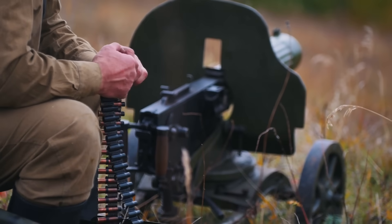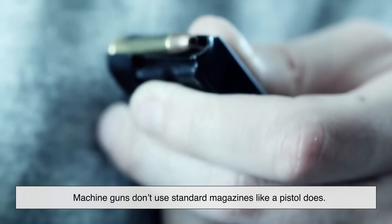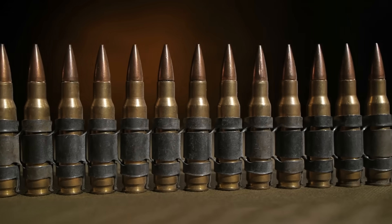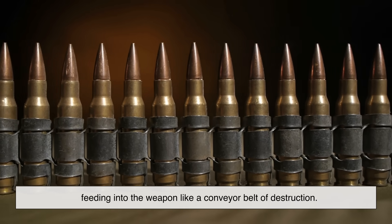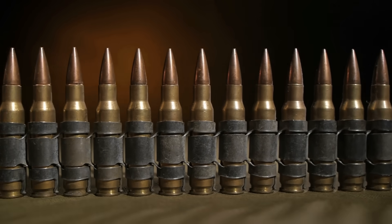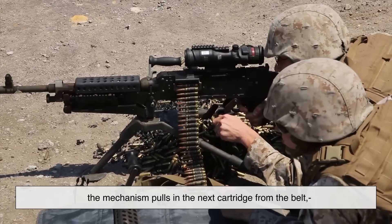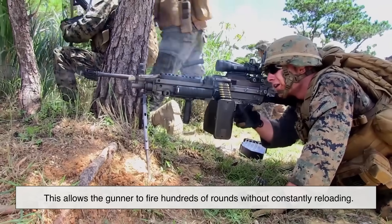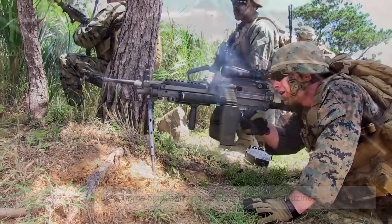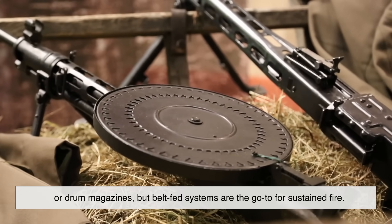Now that we know how machine guns cycle, the next big question is: how do they keep feeding all those bullets? Machine guns don't use standard magazines like a pistol does — not usually anyway. Instead, they often use belt-fed ammunition. Long metal belts filled with cartridges feed into the weapon like a conveyor belt of destruction. As each round is fired, the mechanism pulls in the next cartridge from the belt, chambers it, fires, ejects, and repeats. This allows the gunner to fire hundreds of rounds without constantly reloading. Some smaller machine guns use box magazines or drum magazines, but belt-fed systems are the go-to for sustained fire.